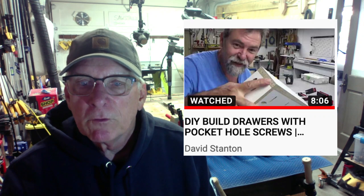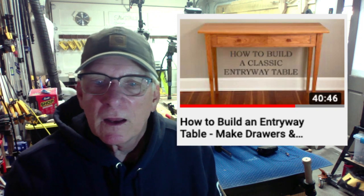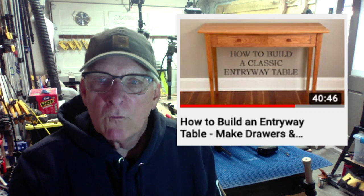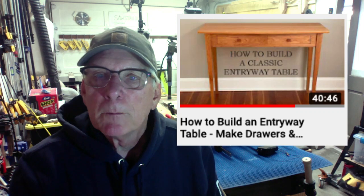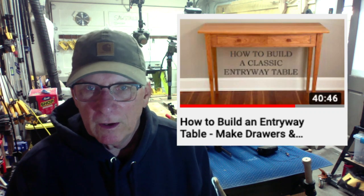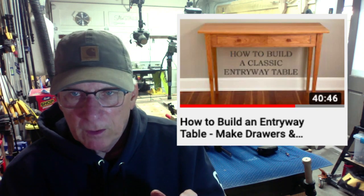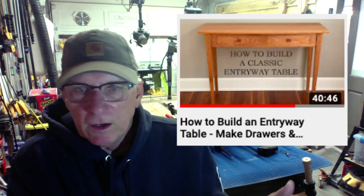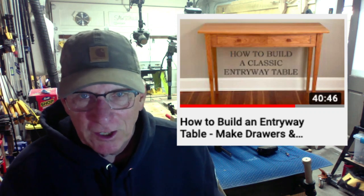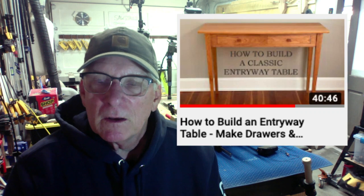Last week I brought up a video that was only 50-some seconds long — this week we go the opposite way. John Peters, one of my favorites, is doing a 40-minute and 46-second build on how to build a classic entryway table, taking you through it step by step. It's free — normally you'd have to join something like the Makers Mob or Wood Whisperer's Guild. You may need to buy John's plans, which I always recommend since plans are cheap compared to the wood you buy.